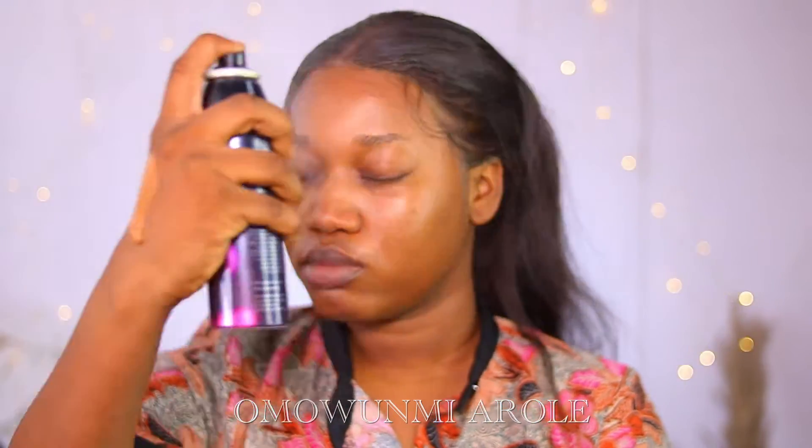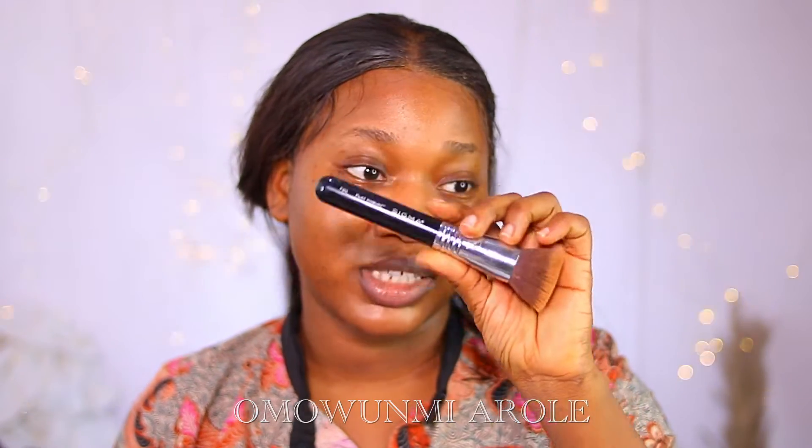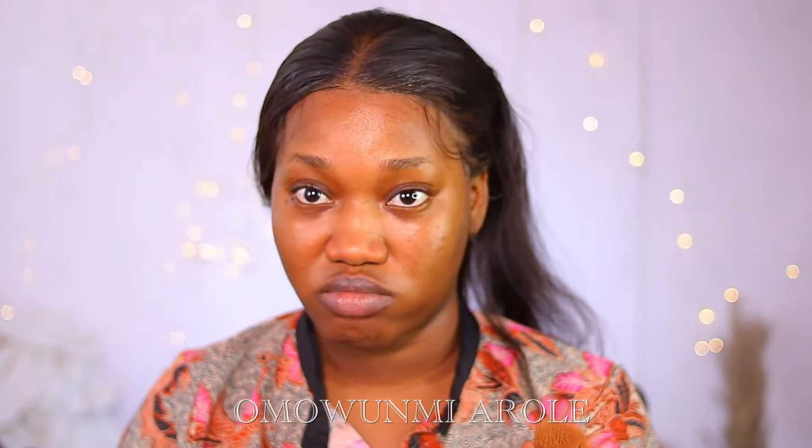Since I've applied my primer, I'm going to go ahead into my foundation. I'm using the ZKL Pro Matte Eye Definition Foundation in Sexy Almond. I'm going to spray my face with the Morphe Continuous Setting Spray, and I always use this Sigma Flat Kabuki F80 brush — this is the best foundation brush ever, no cap.